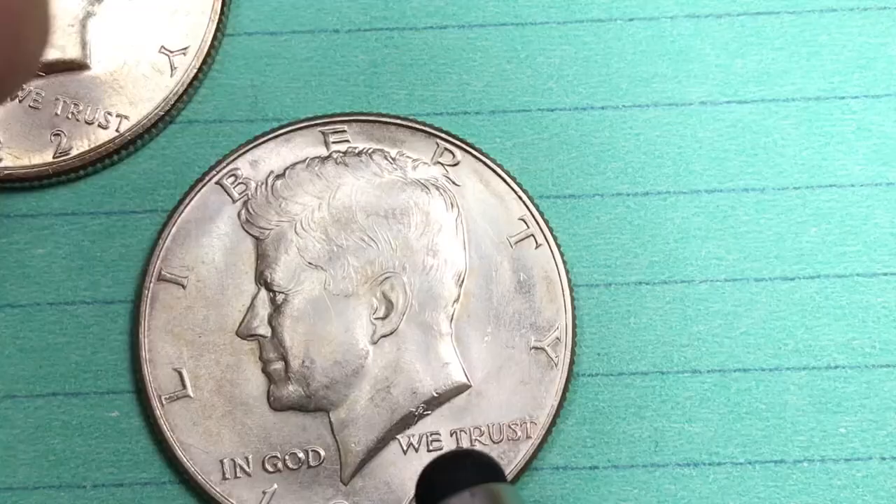That's all we have today for the 1964 Kennedy halves. Look for these halves out there. They made them in 90% silver, and this is the only year that they ever made a 90% silver circulating Kennedy half dollar.